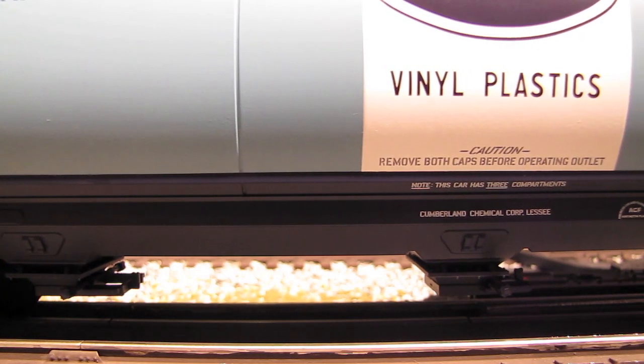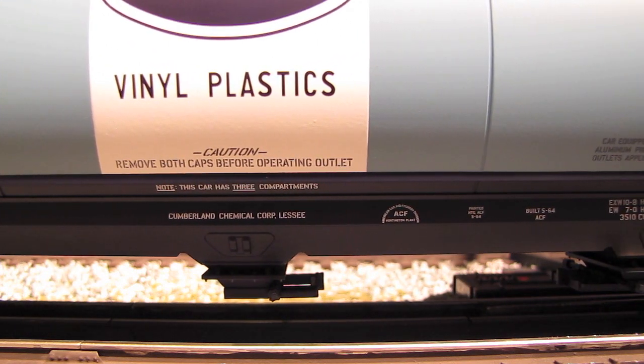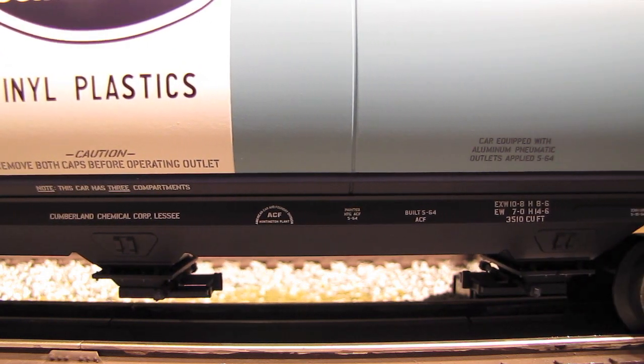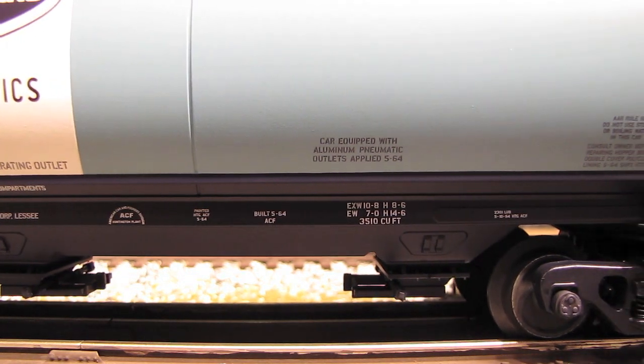Here's the underside of the car, and you can see nice hatch detail down there. All of that printed data — all of the warning placards and car information printed down there — is all legible. You may need a magnifying glass to see it all, but it's all legible.